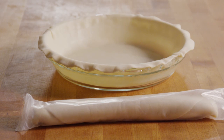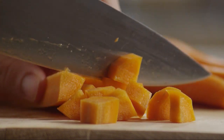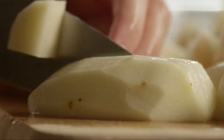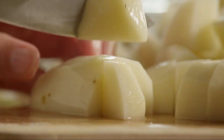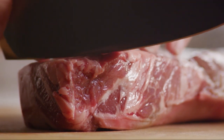Line a 9-inch pie plate with one of the pie crusts. Next, peel and dice three large carrots. Then, peel and dice three medium potatoes. Cube a pound of sirloin steak into 1-inch cubes.